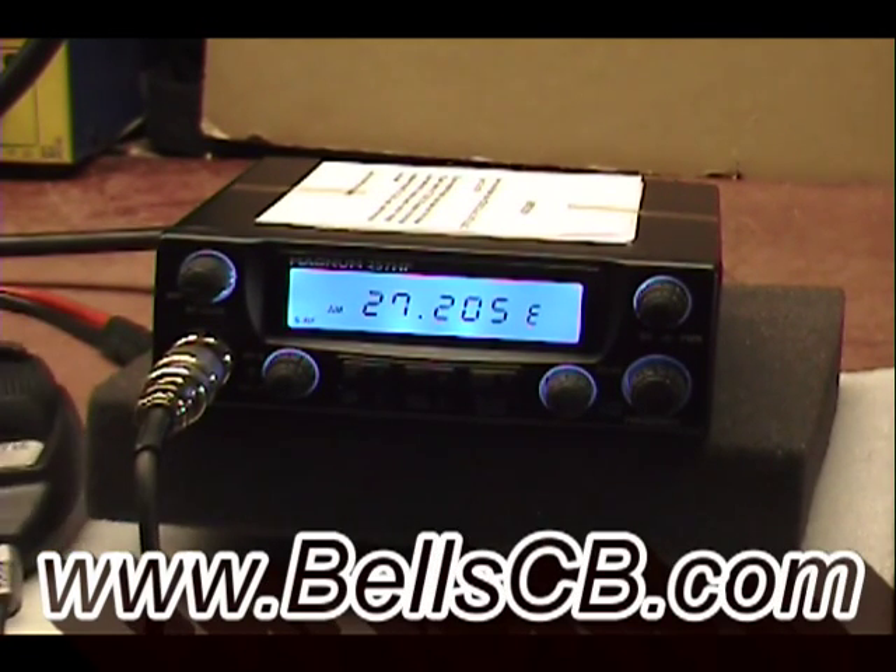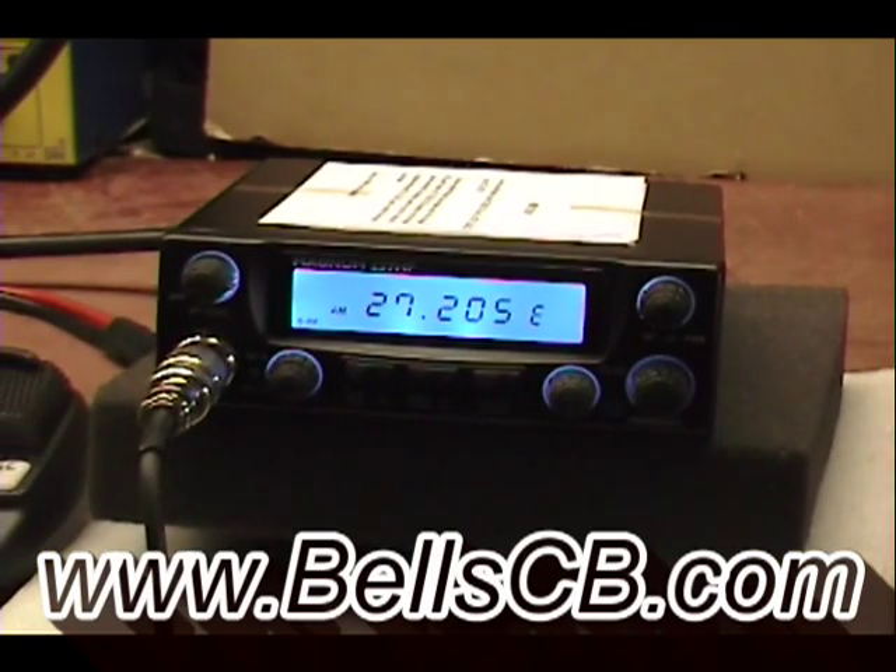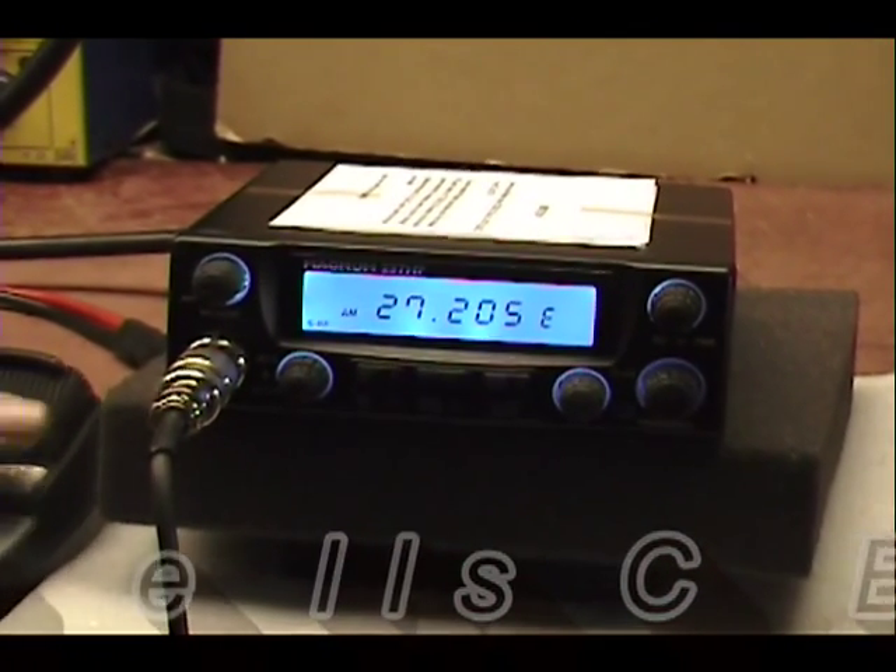Hello everybody and welcome to Bell CB. We're looking at a Magnum 257 HP. This is for John in New Jersey and it's a tune-up report.